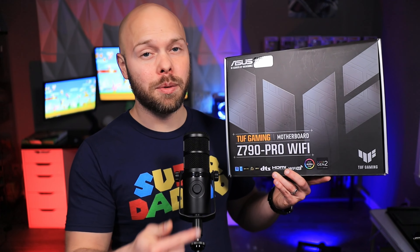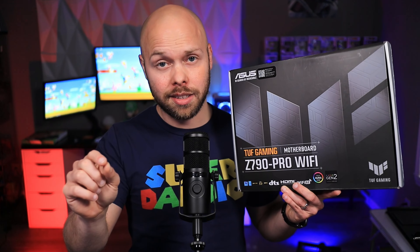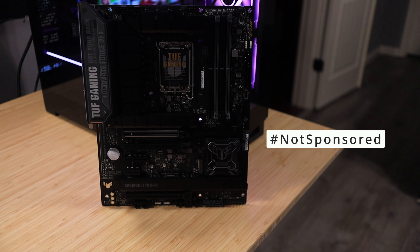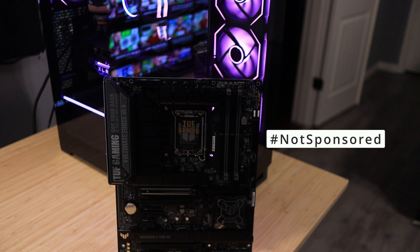Today we're talking about this guy right here, the ASUS TUF Gaming Z790 Pro Wi-Fi Motherboard. ASUS did send me this motherboard a few months ago, and I have dropped the ball on getting this video out. I apologize to ASUS and to my community, because you guys know I've had this in my possession and some of you have been waiting for this video. All thoughts and opinions are truly my own.